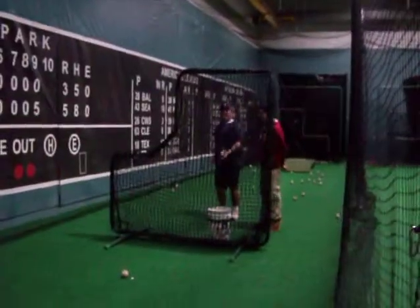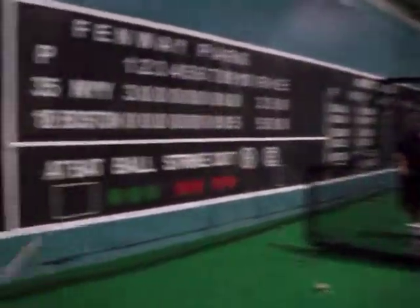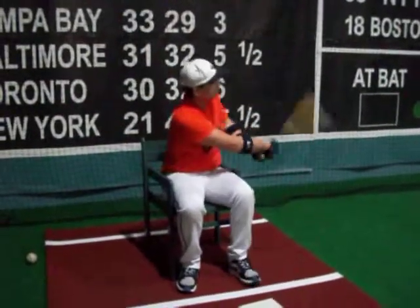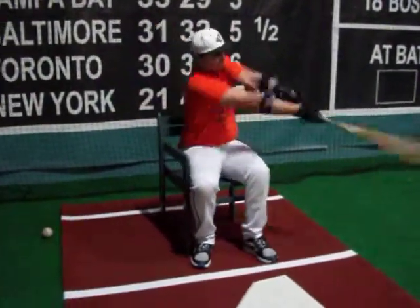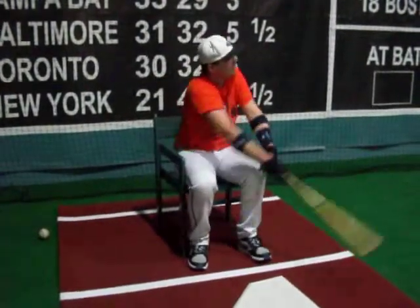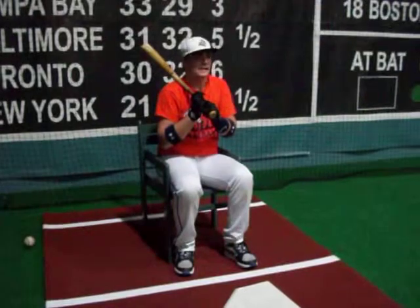I'm going to get you a little bit. Go, get your feet up here. Okay, we need to do one more thing. Thank you.